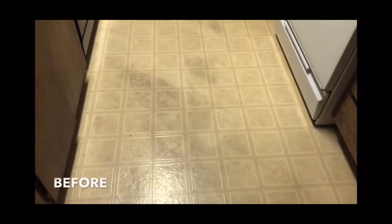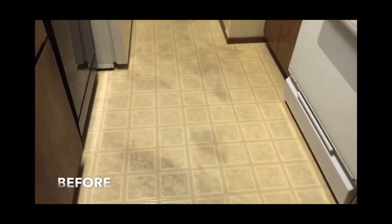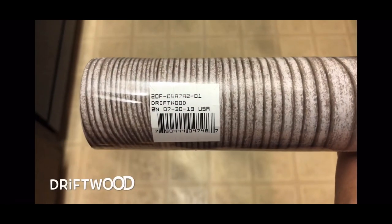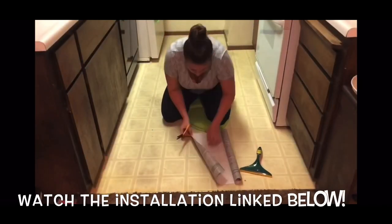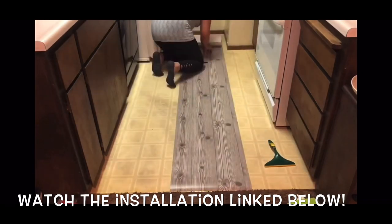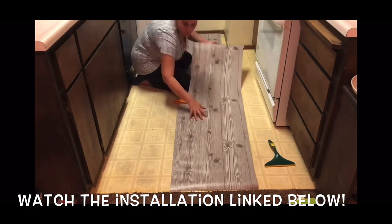Here's a quick look at the before — my floor was dark and dingy with spots or stains. I bought the contact paper at Target; its color is called Driftwood and the roll is about 20 feet long. If you want to watch me put the whole floor in, I'll link that video below. I've also tried another contact paper from the Dollar Tree — I'll link that video below too.